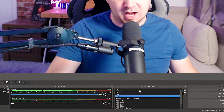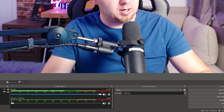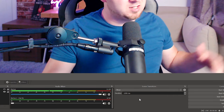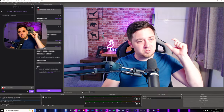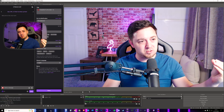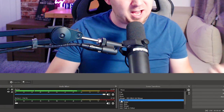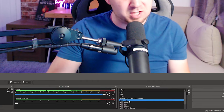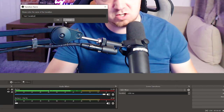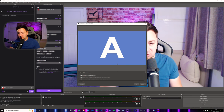At this point, we can have a global transition within OBS Studio, but we can also have transition overrides. That means we can have a transition that applies to all scenes, or if you wanted a transition for a specific scene you can customize a specific transition. The way you do this is simply click the dropdown, click Add, and then add the type of transition you want — for example a Move Transition. Give it a name like 'Test Transition', and at this point you can design what you want that transition between Scene A and Scene B to look like.